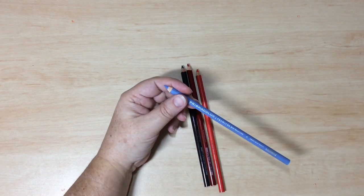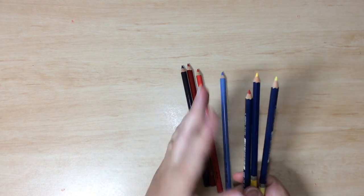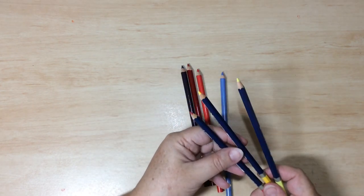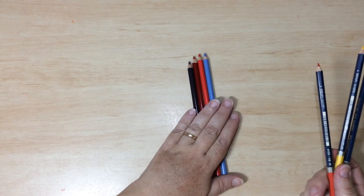Watercolour pencils, although they come in the same form, use a water-soluble binder which allows the pigment to flow once water is added. They belong in the water-based group of mediums, so we're not actually going to include these with your standard coloured pencils.